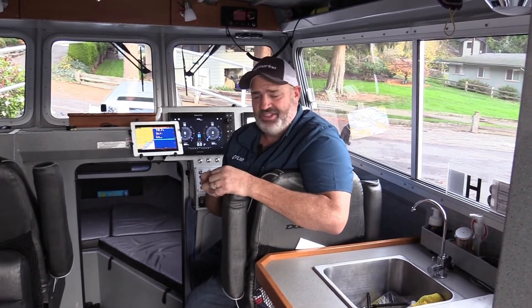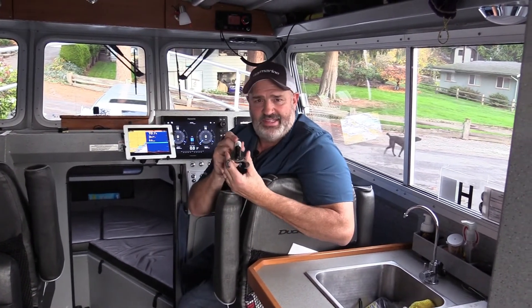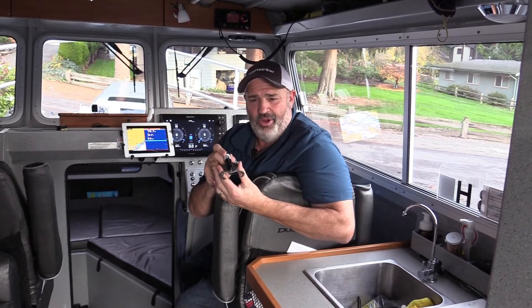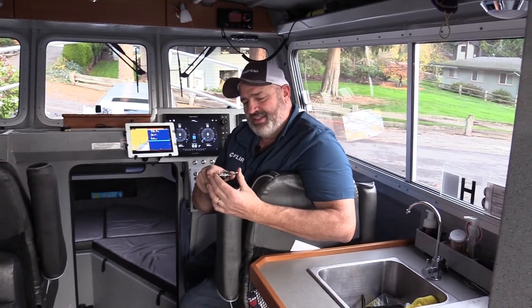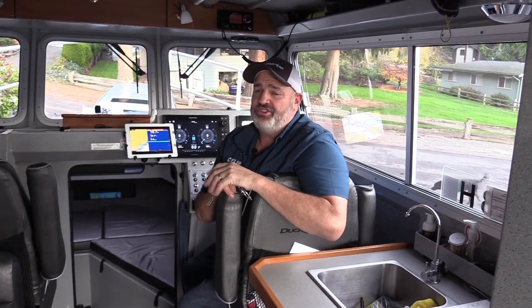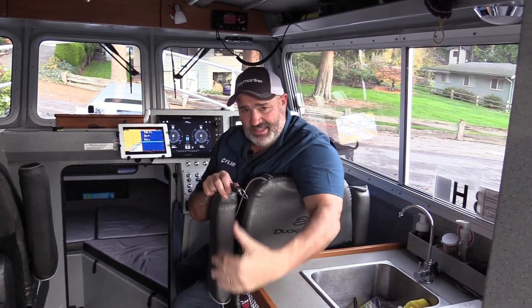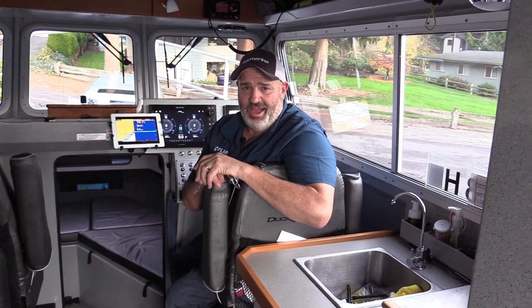Specifically on the west coast of the United States, we're all required now in deep water fisheries to keep some type of descending device on board our boat. In my case, I use a SeaQualizer. What the SeaQualizer does is allows you to attach a fish to it — in our case yelloweye rockfish — and bring that fish down to depth. Yelloweye rockfish are a very long-lived species and it's up to us fishermen to descend them back to depth because they're unable to swim down to depth by themselves.